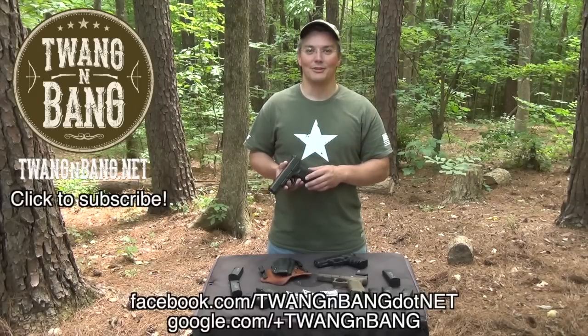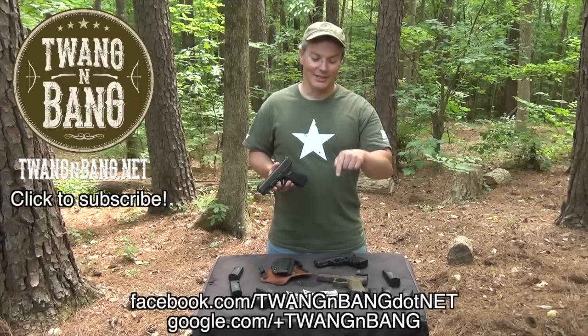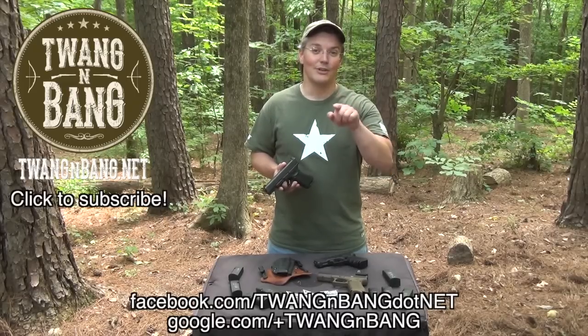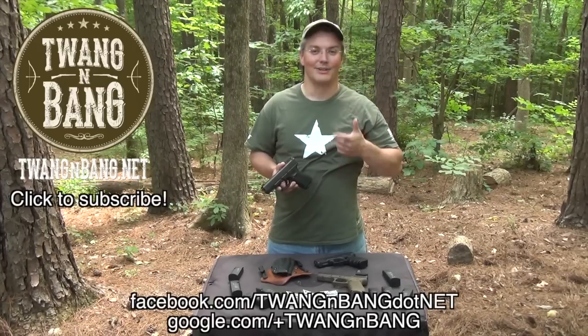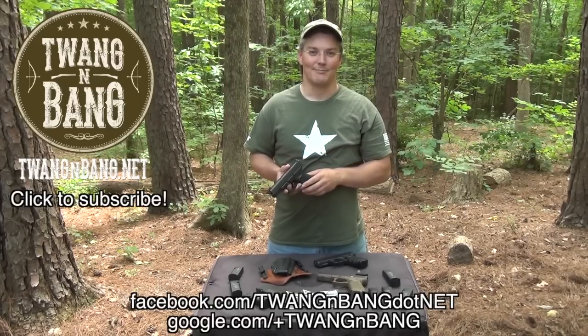If you want to learn more about the Vickers Tactical Glock products made by Tango Down, be sure to click the link in the video description below. If you like this video, please take the time to log in and click the like button or the plus button on Google+. YouTube needs to know that you like firearms-oriented programming. Be sure to click over here to subscribe so you can catch my next videos on bows, guns, and other cool things. I really appreciate you watching Twang and Bang, and I hope to see you next time.